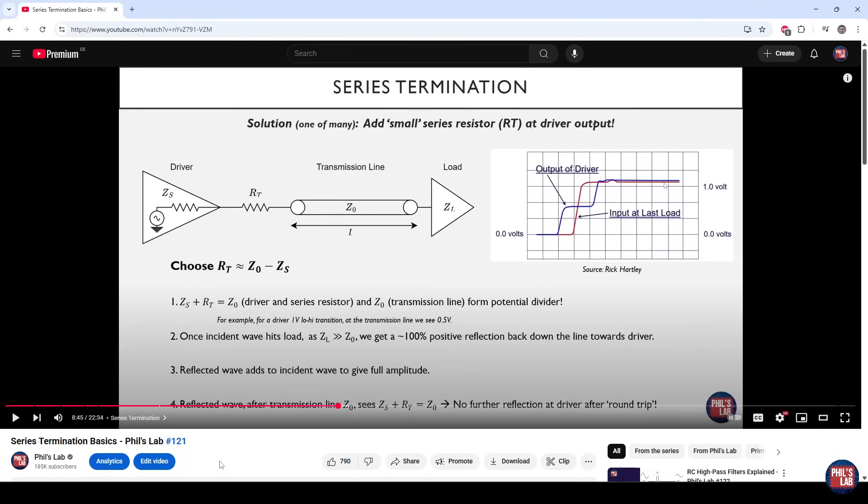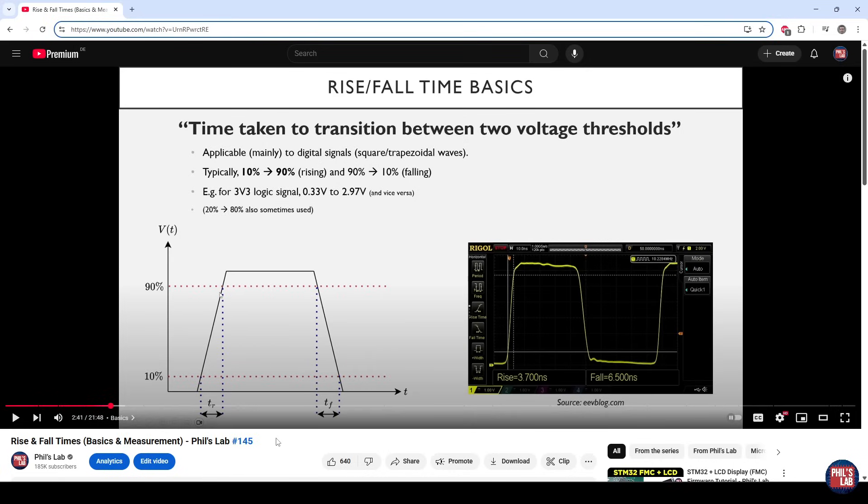In previous videos such as video number 121 we looked at series termination basics, and before you continue with this video I'd strongly suggest looking through that, as we go through why we need termination, why in particular series termination, and some of the theory behind it. It'll also be useful to look through video number 145 on rise and fall times, the basics of why they are important as well as their measurement, as we will not be covering this theory again in this particular video.